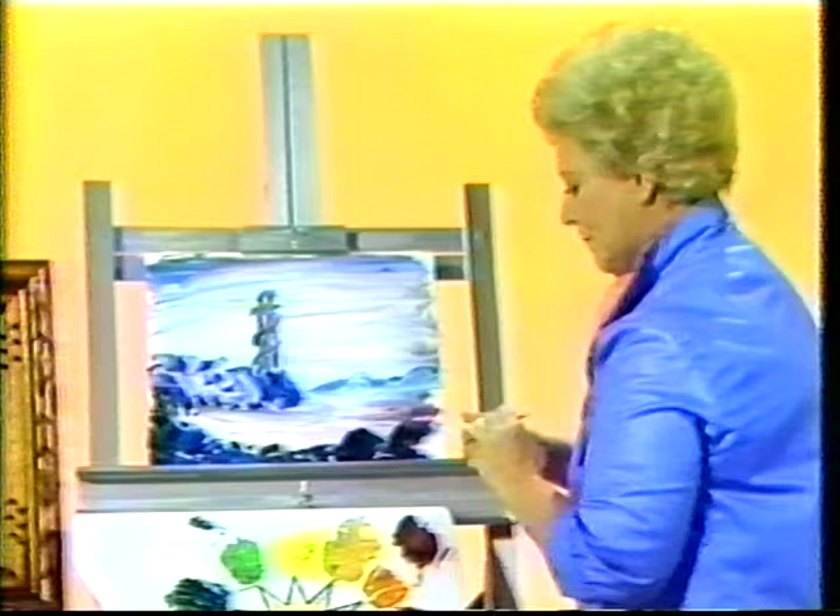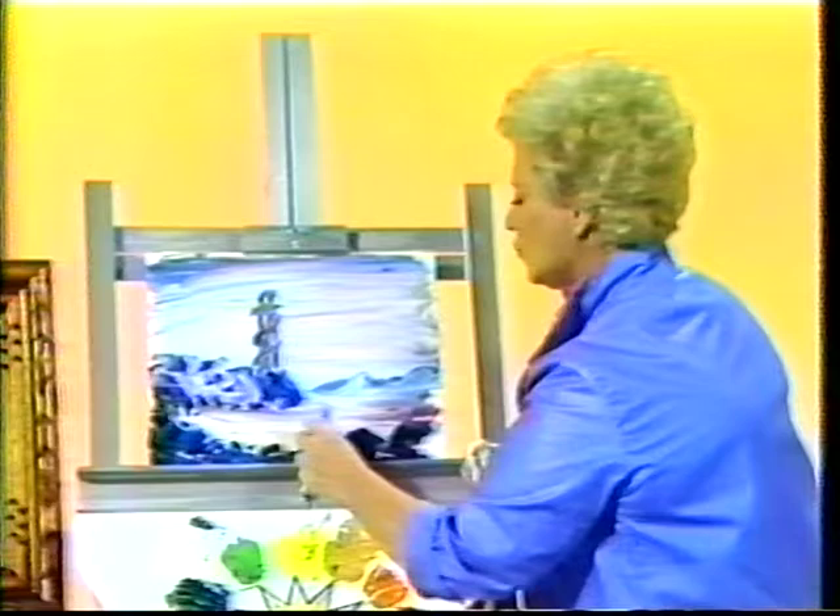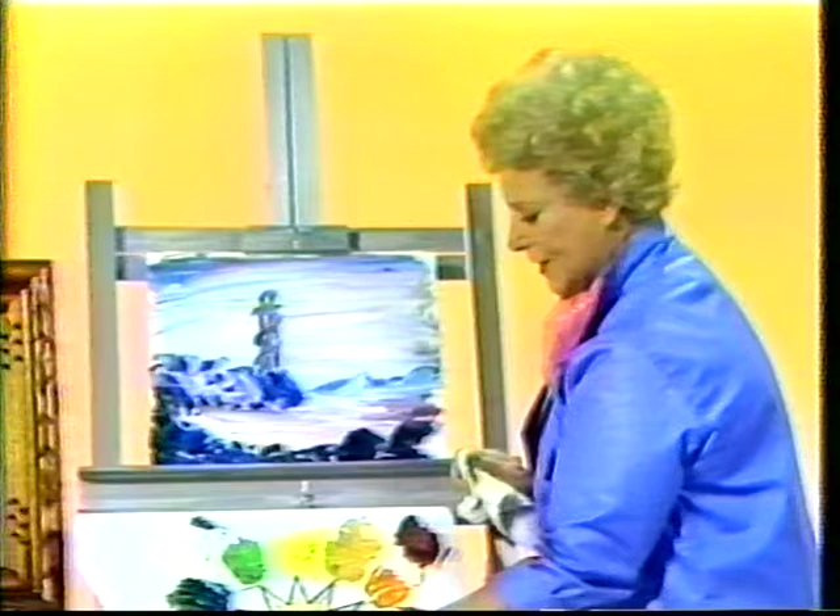Then putting two little windows in there. How about a little boat — that's helpful over here, but keep it small. Remember only one thing that's important in the picture, and that is the lighthouse — everything else is supplemental. So I'm going to take the brush and use that wooden end again and scratch through it.